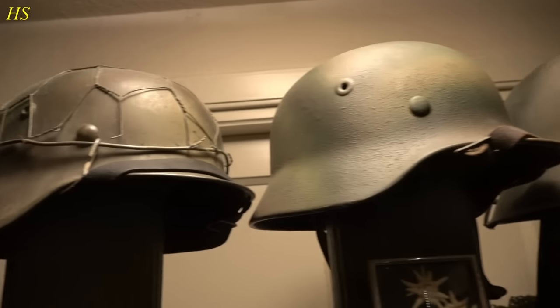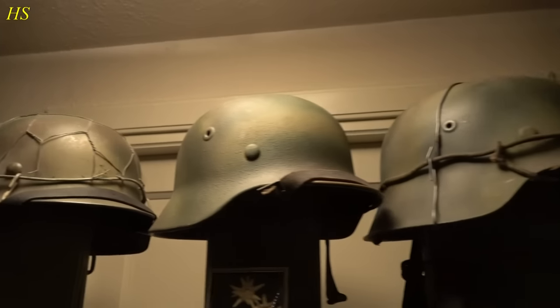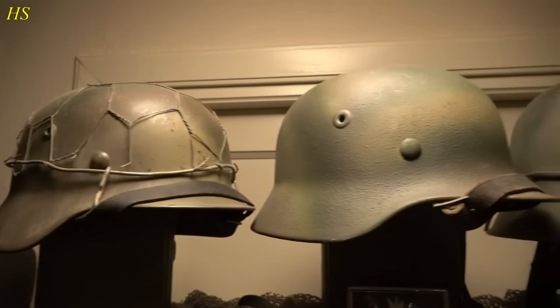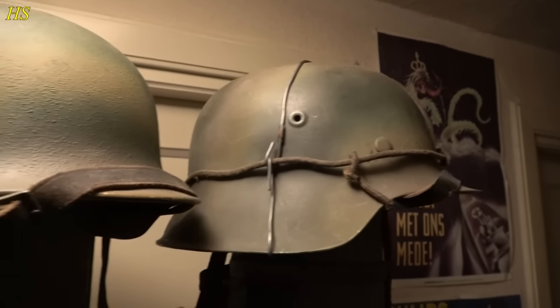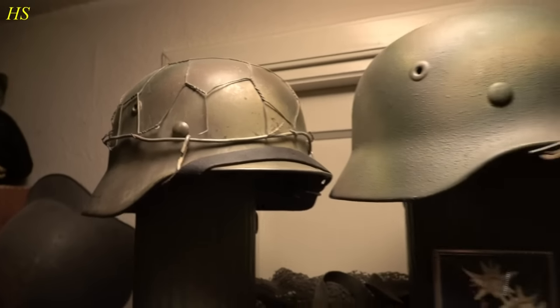Obviously you have different factories, different liners, different types, different decals - but I'm not going to explain all that because it's going to be way too much. These are all original shells. They were restored by me. I used these for reenactment. Original shells. And these days they are pretty hard to find.